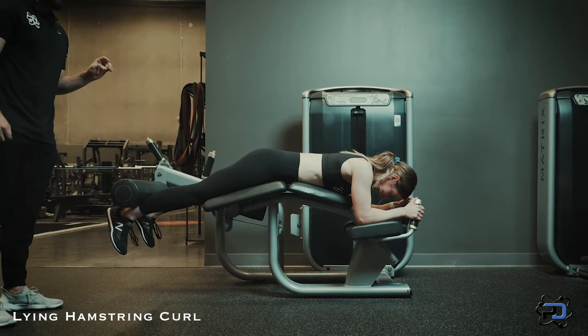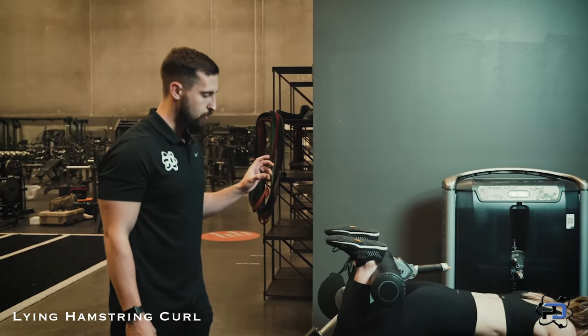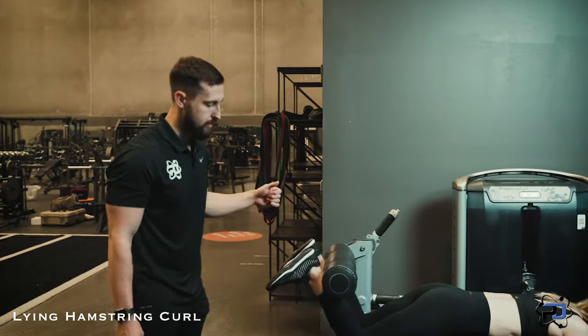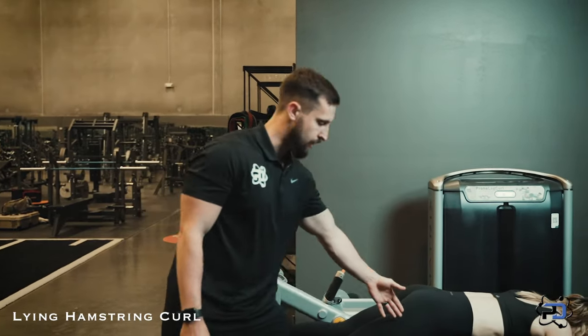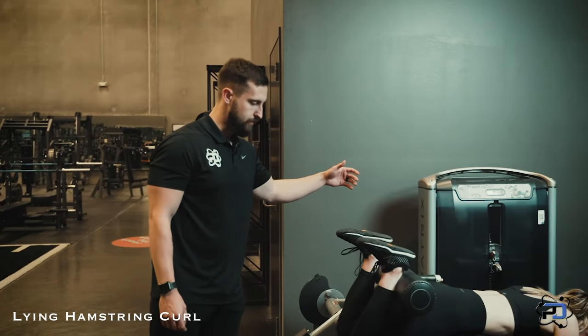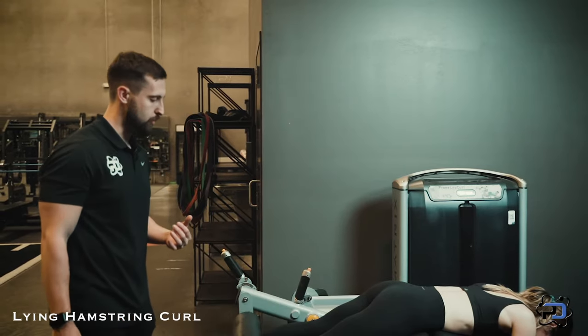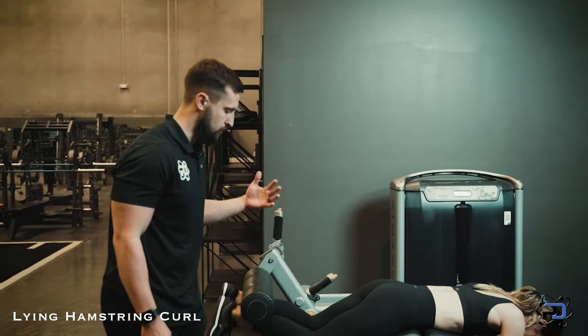One last thing to touch on as you are executing this movement: this is not just a point A to point B movement from the bottom to touching your glutes. You want to focus on finding the greatest degree of tension for you, holding that position, and then allowing the eccentric portion to be slow and controlled.